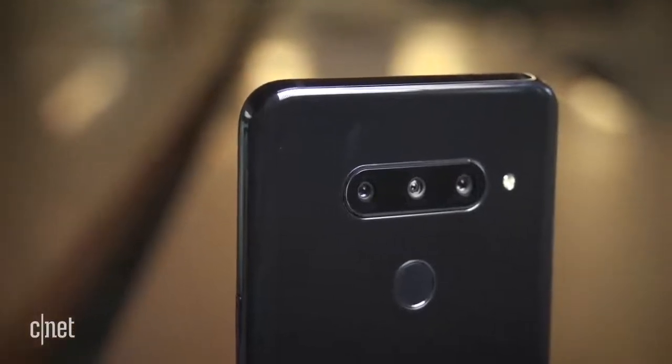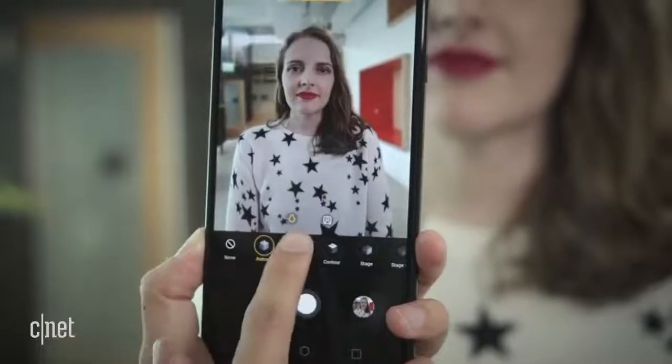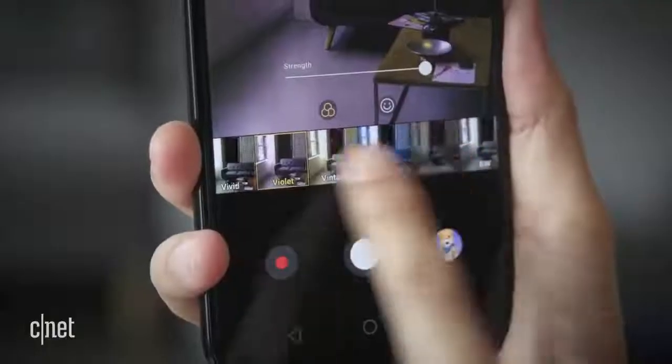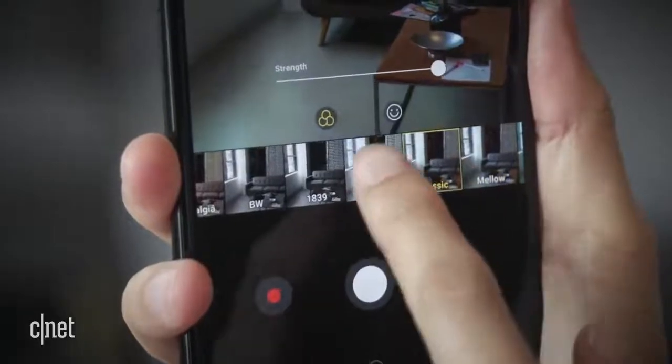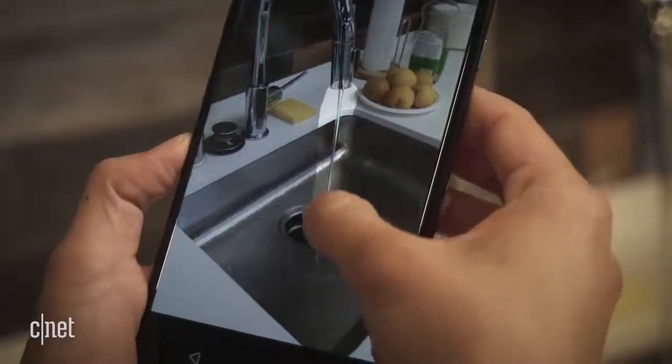If you love photography, the V40 is worth considering for its shooting options and high-end specs. But if you're more of a casual user, the phone can be a bit overwhelming. There are two AI systems baked in here, for instance, and you may end up using some tools, like CineShot, only once in a while.